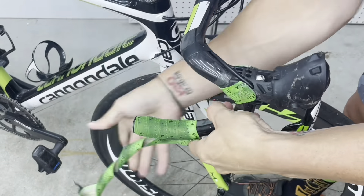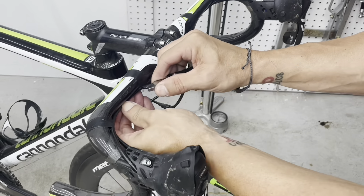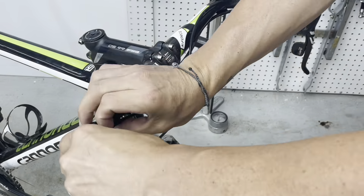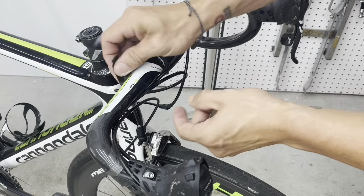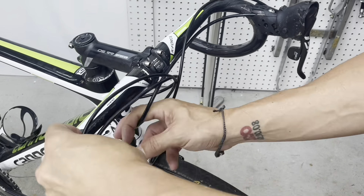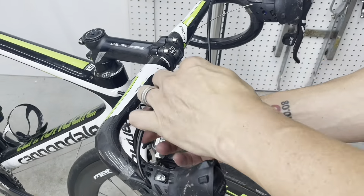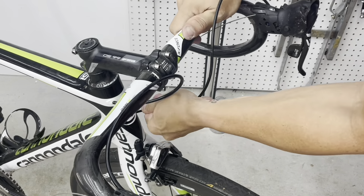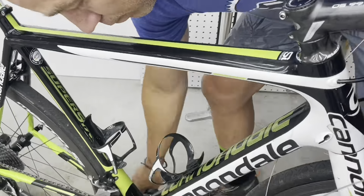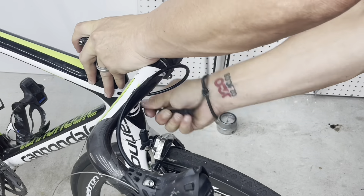I'm going to disassemble everything — get everything off the bike as much as possible. I am going to leave the brake calipers and the press-fit bottom bracket in place, only because there's nothing I need to do with the brakes, and you'll see later in the video I'm actually going to service the bottom bracket while it's in place. To disassemble everything, there aren't any really special tools aside from a cable cutter.